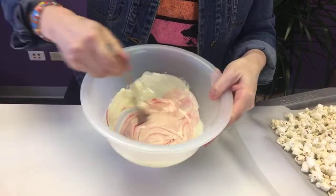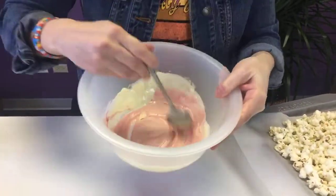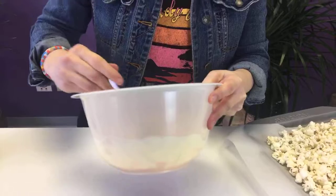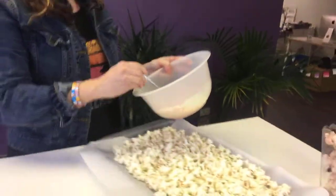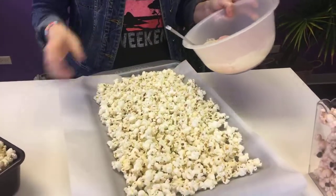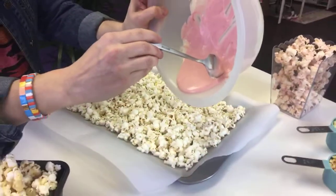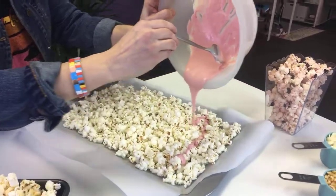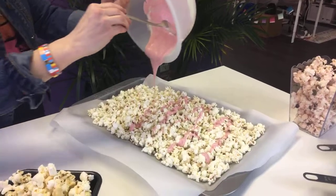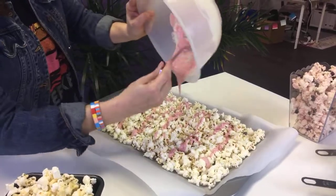As you can see, the color is beautiful and you can't smell it through the screen but the smell is amazing — it smells like strawberry ice cream. Before this starts to seize up on me, I'm going to go ahead and pour it over my popcorn, which I've laid out on parchment paper on a baking sheet. You can do this with your families, but I would suggest doing this part yourself as the adult and having the kids do the decoration — otherwise it might just get all over the place.